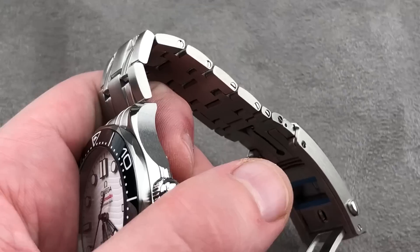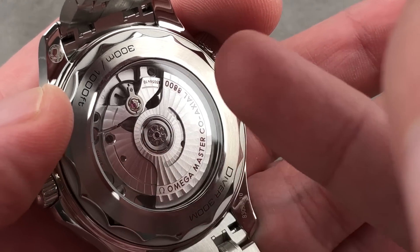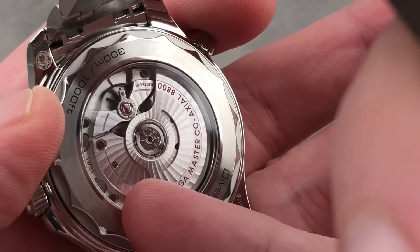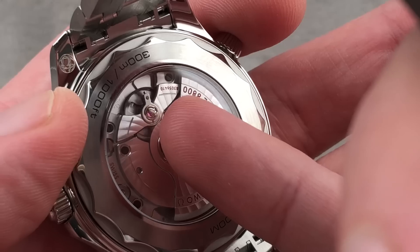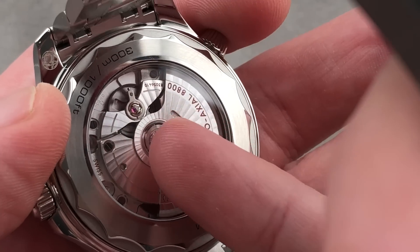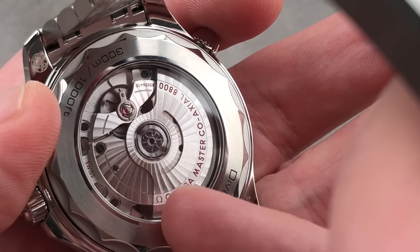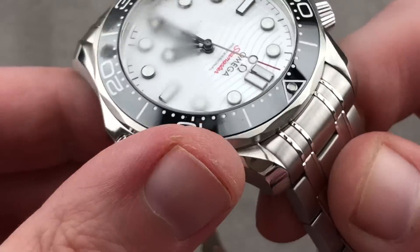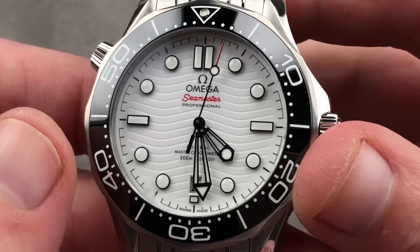Looking at the caseback — the Master Chronometer, anti-magnetic, 55-hour Co-Axial Caliber 8800. Master Chronometer means highly anti-magnetic, tested to chronometer standards as a cased-up watch, not a bare movement. Si14 anti-magnetic, truly amagnetic silicon hairspring. You've got the Co-Axial in tandem with the Master Chronometer certification — this is a tough and accurate watch. With a 55-hour power reserve, solidly above average for the class.